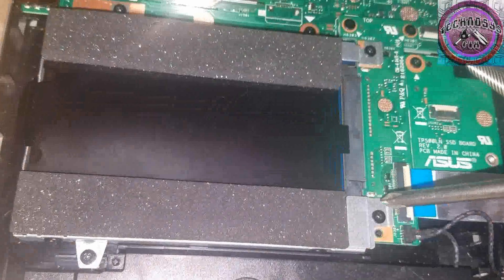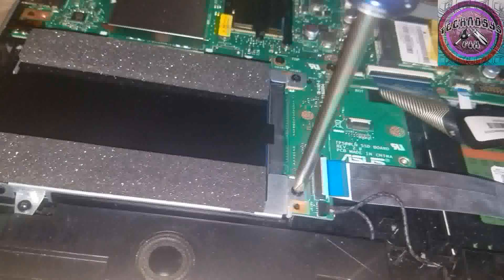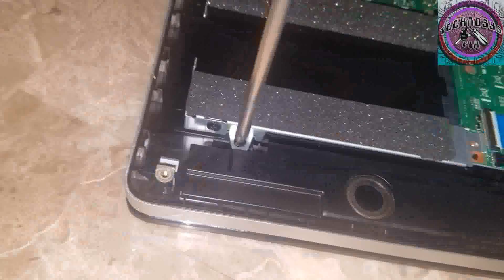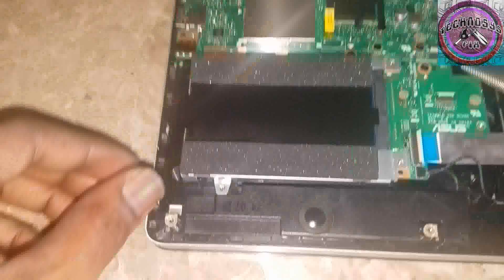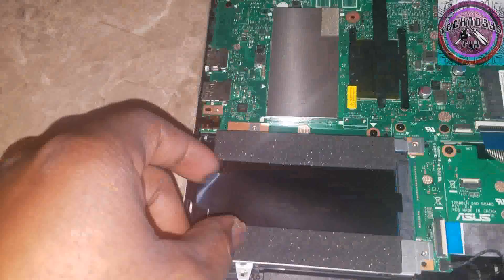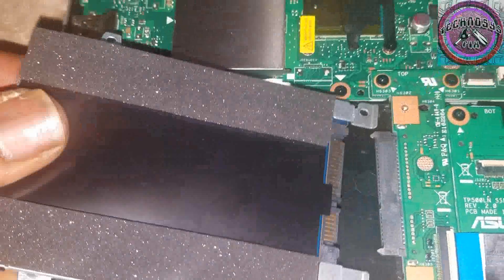Now there are four screws over here securing the hard drive. You want to remove these four screws — one, two, three, and four. Now take this tab right here and just pull it from the connector and remove it.